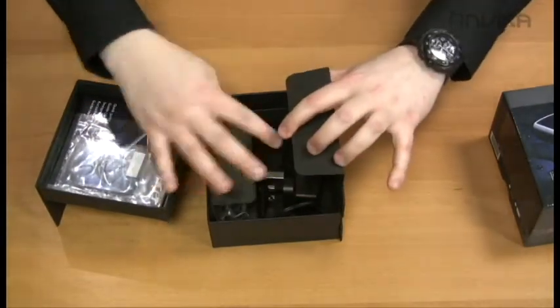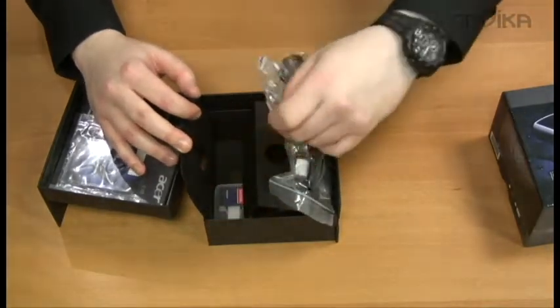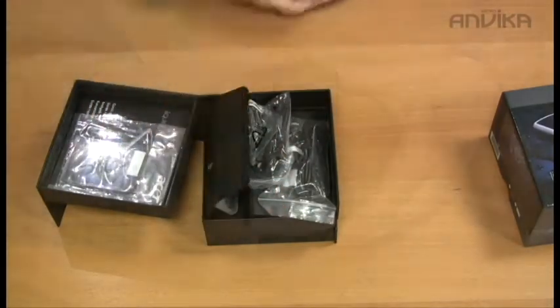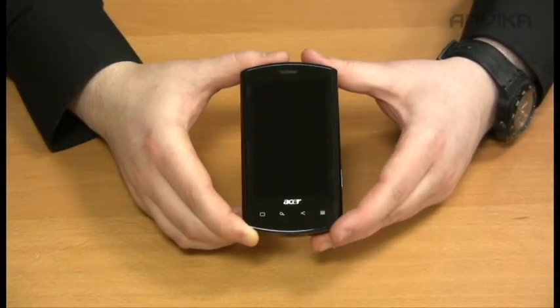We have an AC power adapter, USB cable, headphones, and a memory card adapter. The Acer Liquid has a 3.5 inch capacitive display.